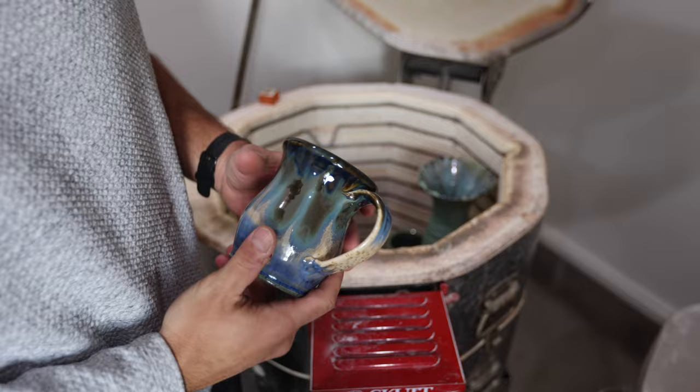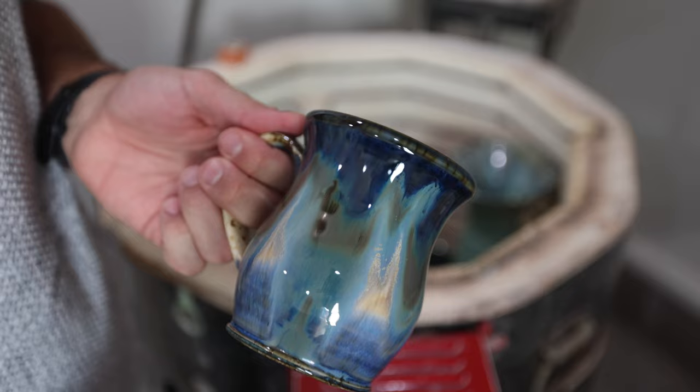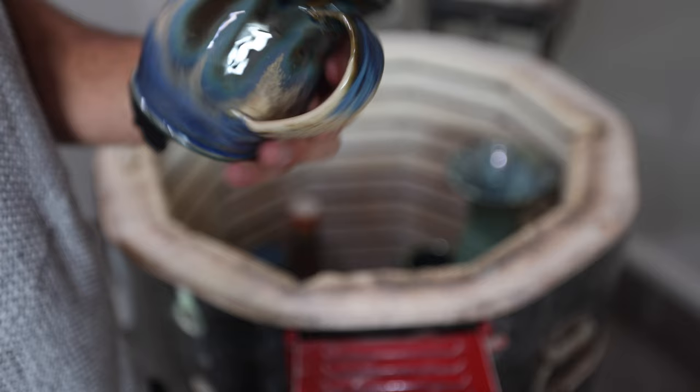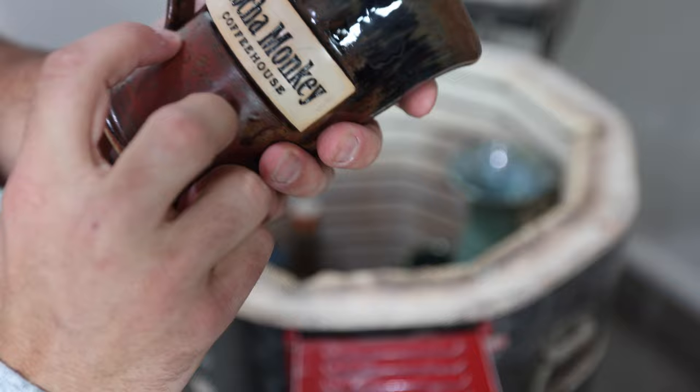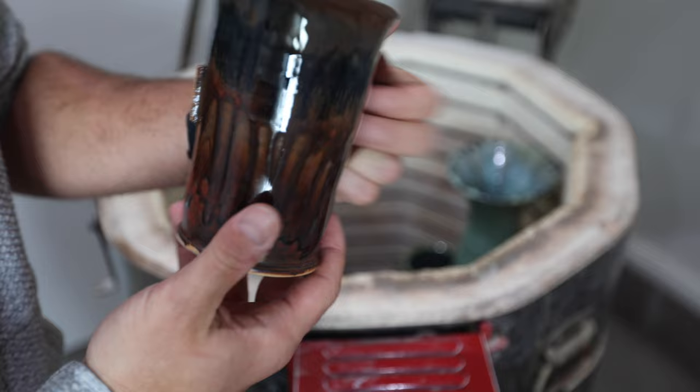More insanity mugs — these are some of the best ones yet. This one was actually a refire because it had a couple pinholes in it. Look at that — it came out black. Really, really cool. Super happy with that.